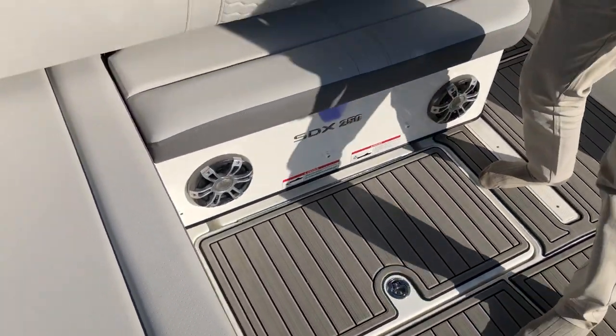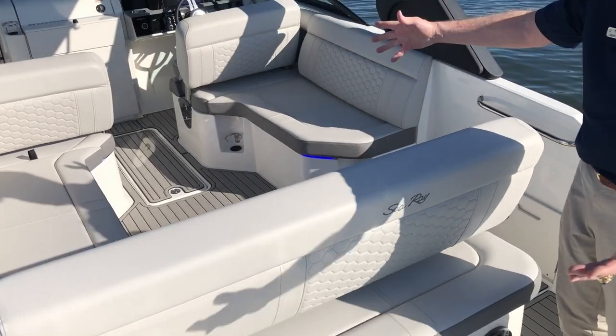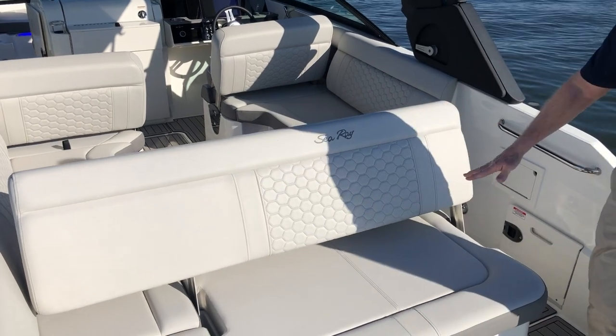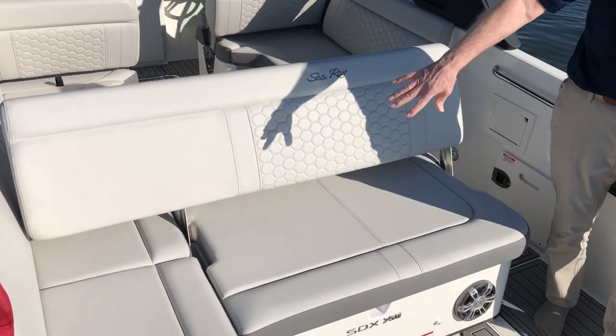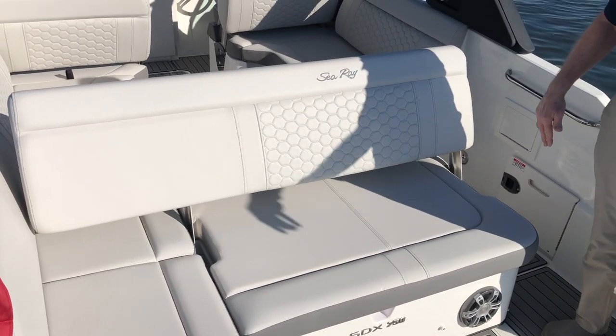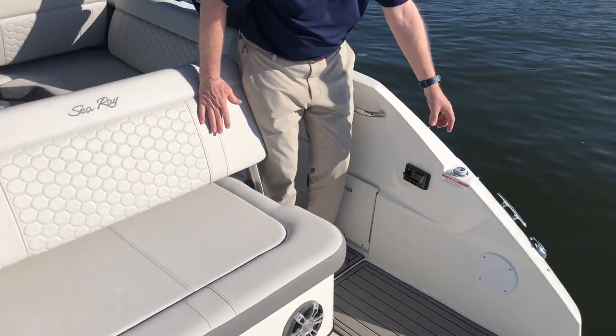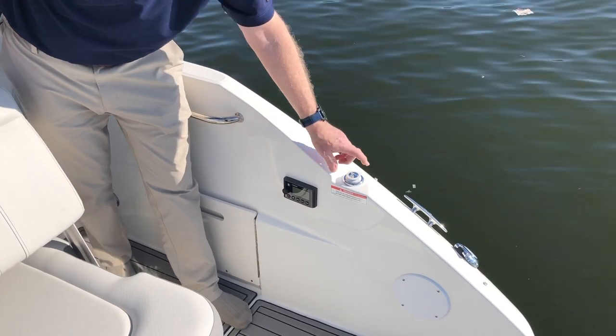You also have a seat here, and this is normally for entertaining facing forward, but then you can take the seat and push it forward, and now you have a rear-facing lounge area for watching the water sports going on behind the boat. A little further forward, you've got a fresh water shower coming off out of swimming.